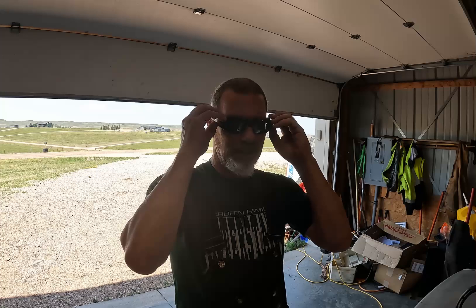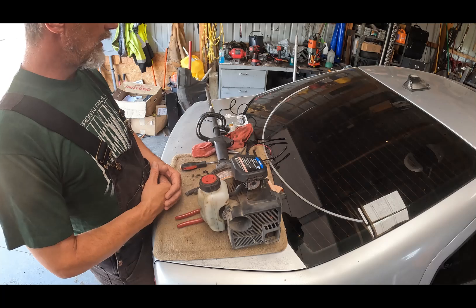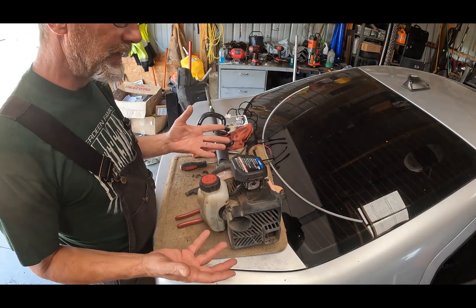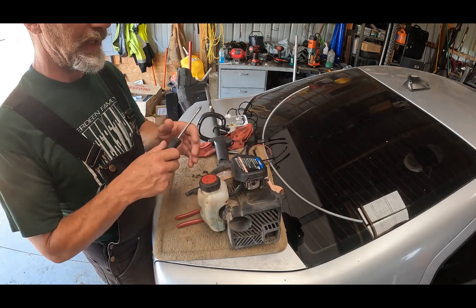Good morning, good morning, good morning. So, it's another day in the shop as usual, and I left off in the last video with trying to repair the weed eater that I have. Our local hardware store had the parts that I needed, and now I can actually fix this right for those of you that like to critique. Okay, so let's get started.